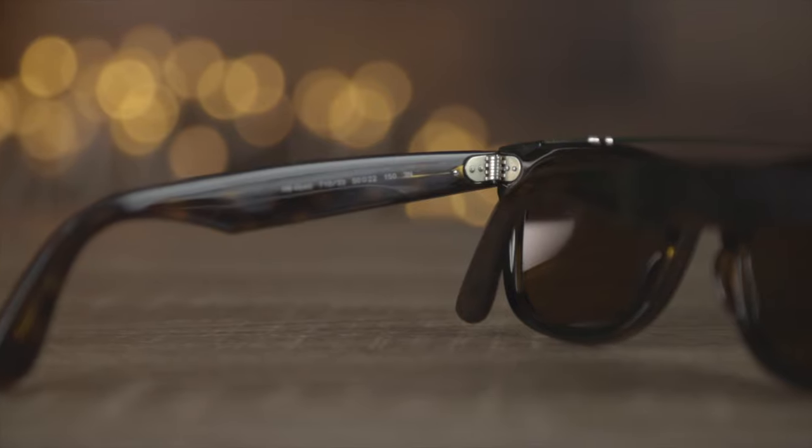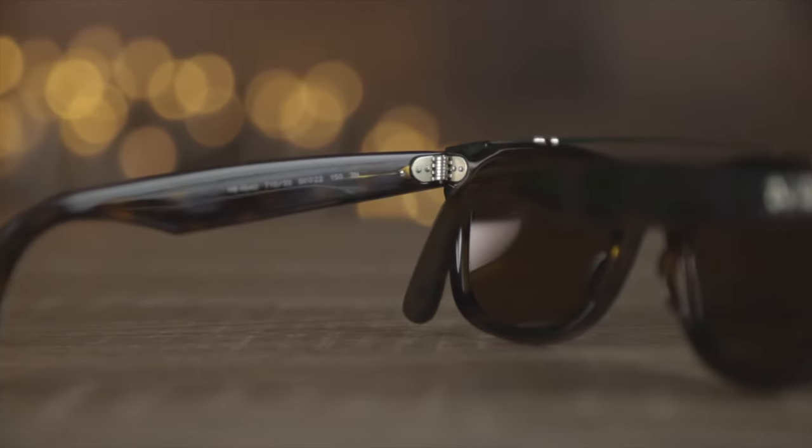These sunglasses have all metal hinges which feel very premium when opening and closing them — they just feel very nice and premium. They're going to feel just as good as any other pair of Ray-Bans I've ever owned.